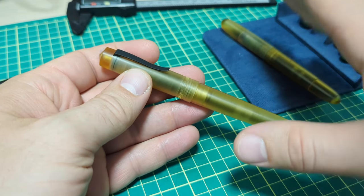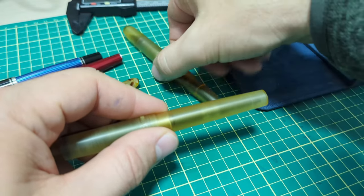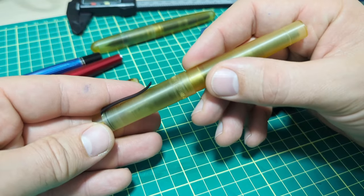The cool thing with this material is it can withstand some pretty serious solvents to clean it out. Although ammonia is apparently the Achilles heel — so if you use pen wash on your pens, don't use it on these types of pens because the ammonia will interact with it and it's not good.